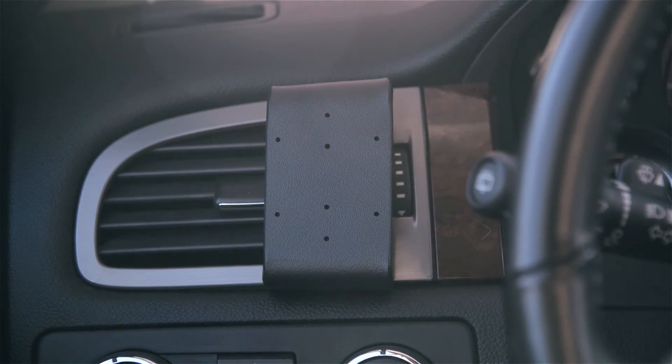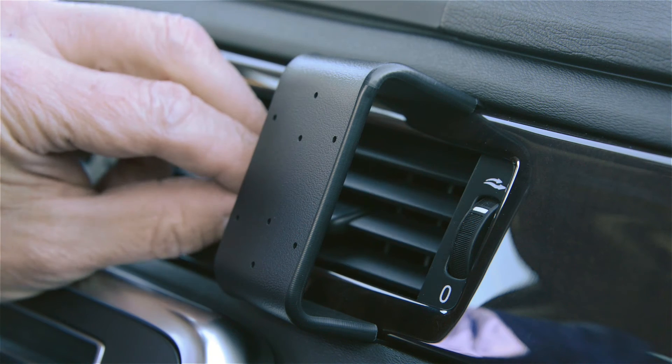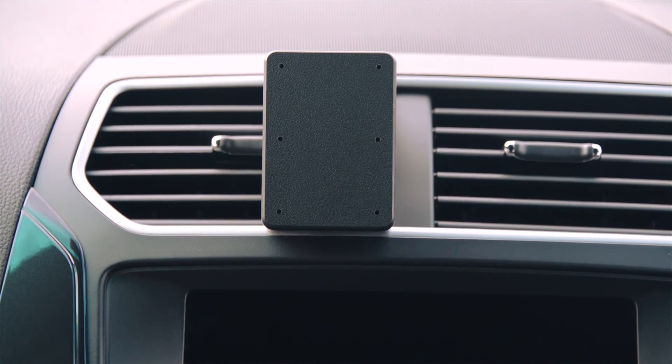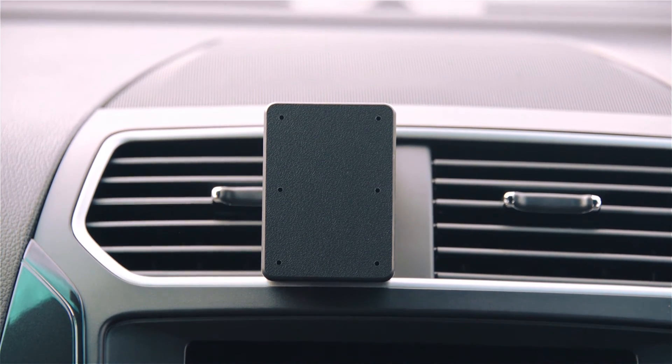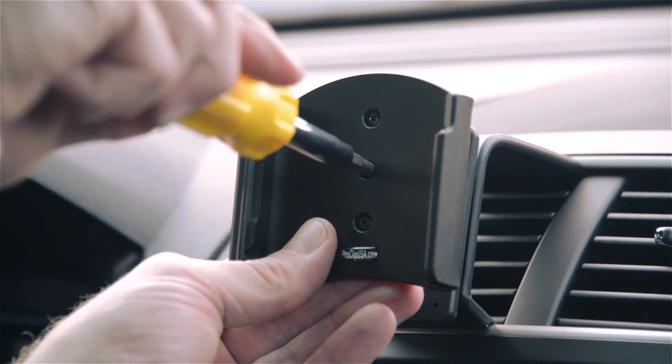For convenience, we strive for multiple positions in each vehicle. Mounts that span over vents are designed with ample room for air to flow from behind. Every ProClip mount is pre-drilled with the industry standard AMPS hole pattern, ready to attach any ProClip device holder or AMPS equipped accessory.